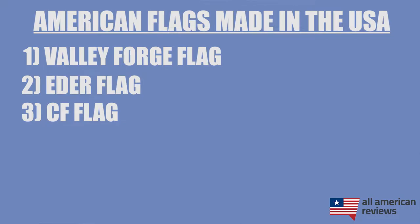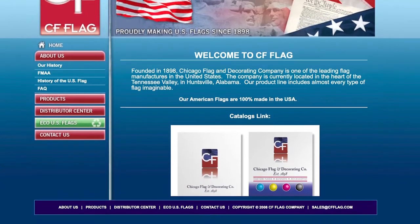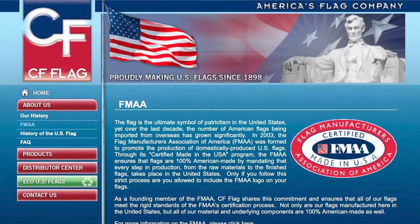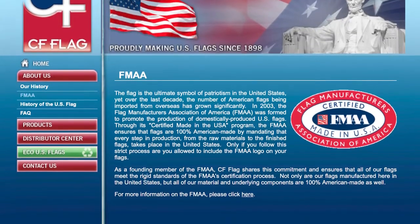Next is CF Flag. CF Flag has been proudly making flags in the U.S. since 1898 and, similar to Eater and Valley Forge, is one of the largest American manufacturers of U.S. flags. They're based in Huntsville, Alabama, where they have an 80,000 square foot manufacturing facility where they make all of their different flag styles. CF Flag is also one of the founding members of the FMAA and, similar to Valley Forge, does not sell their flags directly on their website, so you have to go through a retailer.